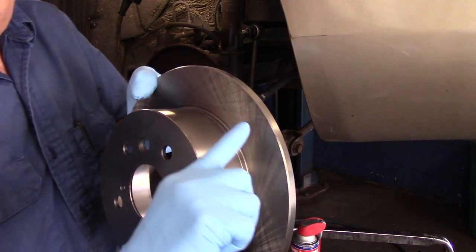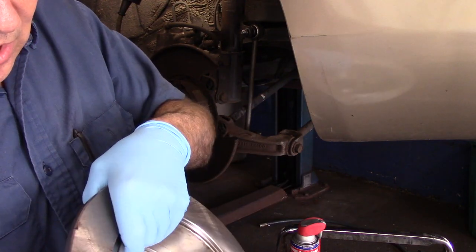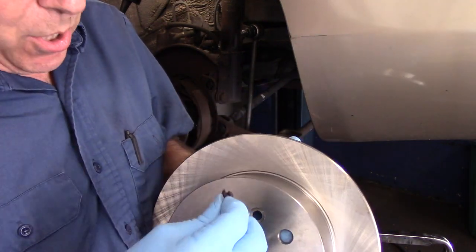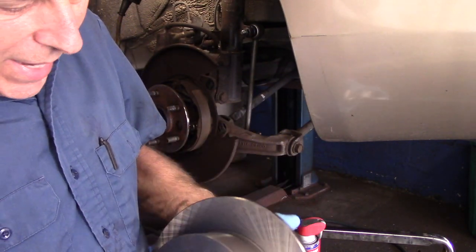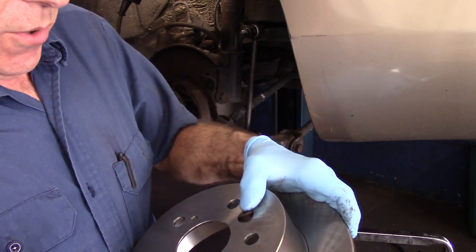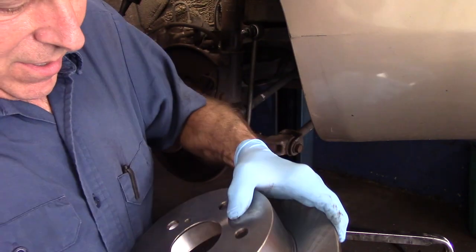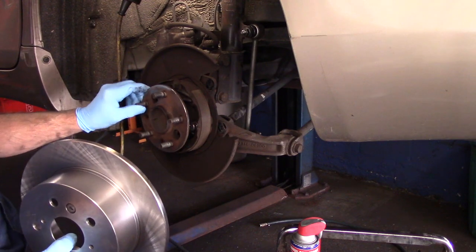I just want to point this out — I cleaned the new rotor off already with some brake cleaner and a rag, inside and out, to get that oily residue off that they put on it during shipping. First thing we're going to do is put that plug back in now, before we put the whole thing back together, because if you push it in too far and it falls inside you'll have to take the brakes back off. Now we'll put our rotor back on.